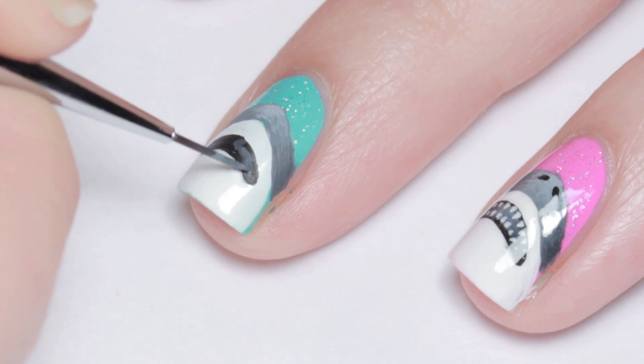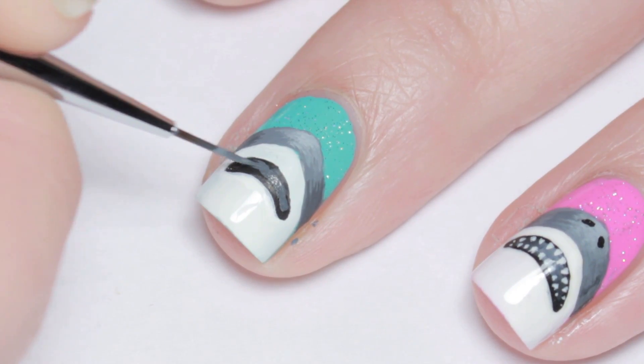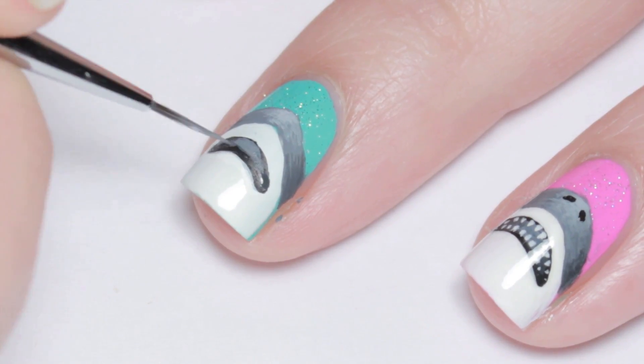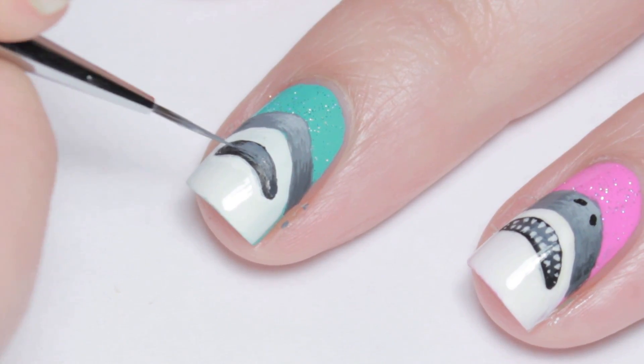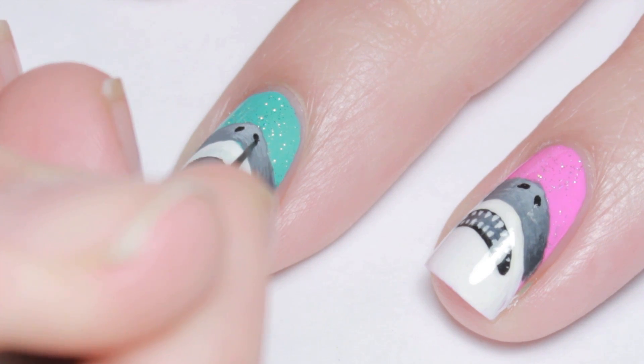Again I used darker and lighter grays to add dimension. And finally, I added his little nostrils and sharp teeth.